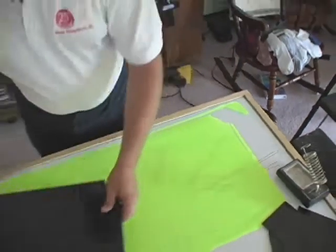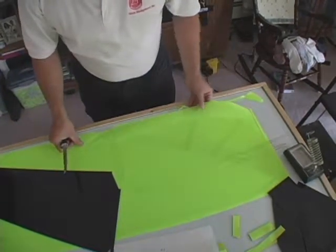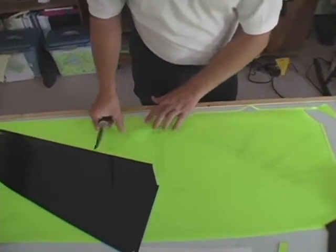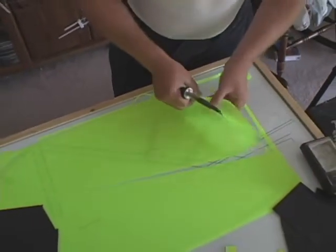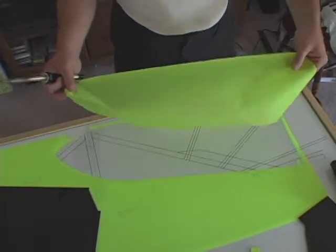Once you have finished cutting all the way around the pattern, gently start removing the cut piece of material. If you find any areas that are not cut through, you will need to recut them. If it takes anything more than a gentle pull to separate the materials, go over the area again with a hot knife.